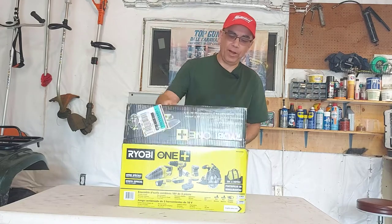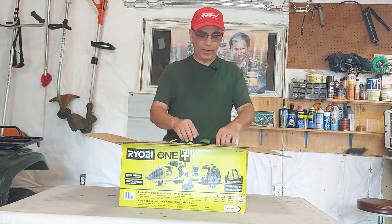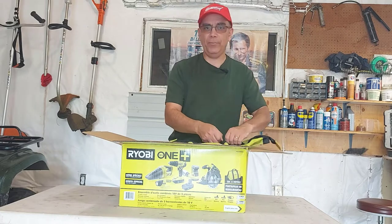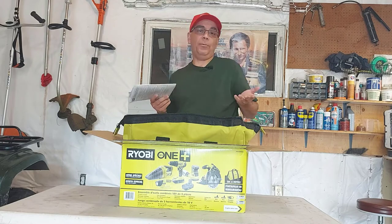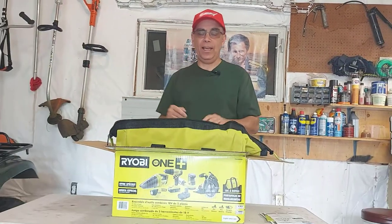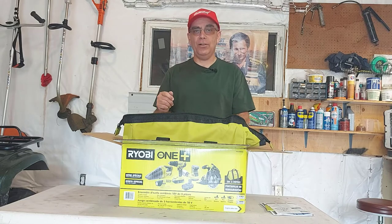I bought a Ryobi drill gun a long time ago when they first came out. I got it and I didn't like it — the battery died out on me right away. It came with two batteries and they both died out. I know it was in the early days of drill guns and they were crappy. But a friend of mine — it's a funny story how I got this — he works at a Home Depot here in Canada and he put on Facebook a picture of this kit saying they just marked it down to a hundred dollars.